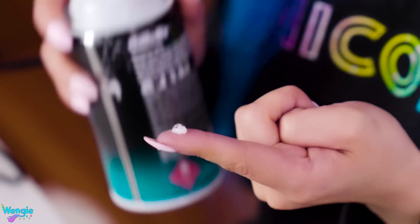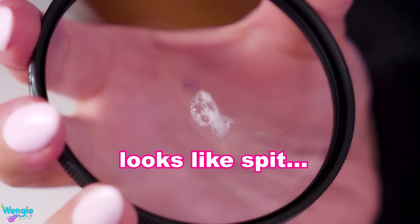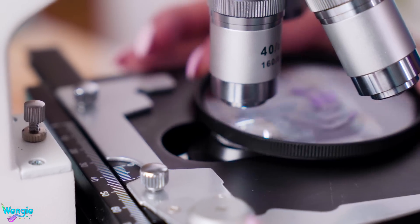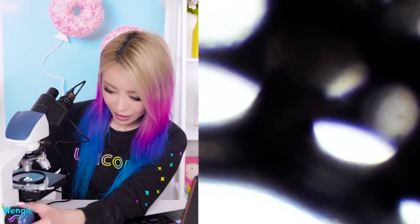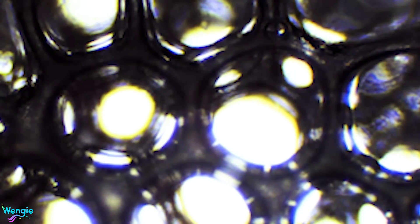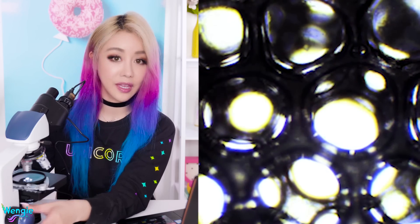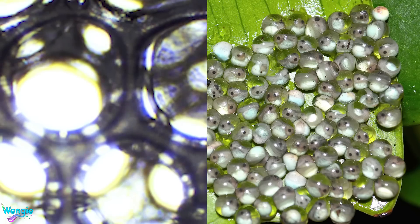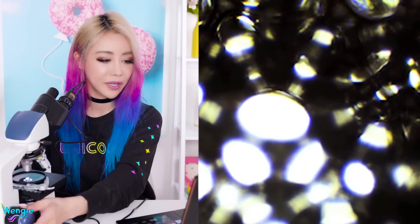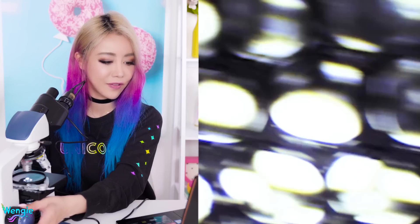Let's have a look at shaving foam by itself. We just need a tiny, tiny bit. So let's have a look at this in 4x zoom and then move up. They look like glass bubbles! Unlike the bubbles we saw on the slime which looked more like eyes, this looks more like tadpole fish eggs. They look kind of prettier and not as terrifying as the slime bubbles.